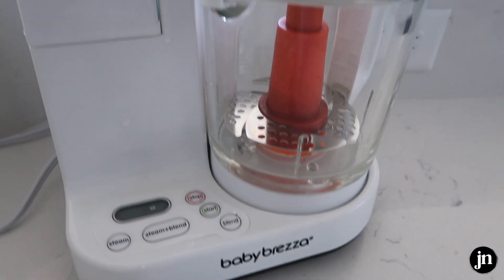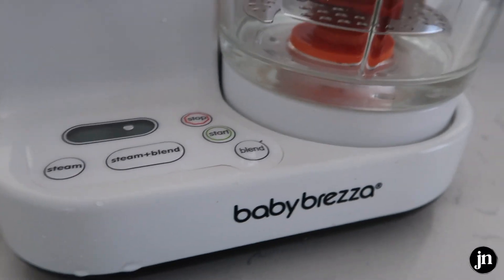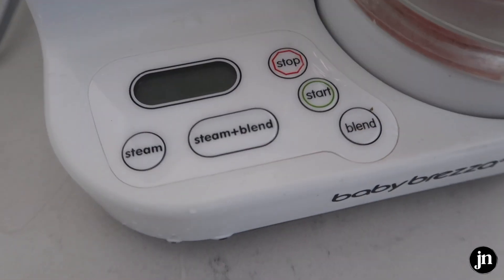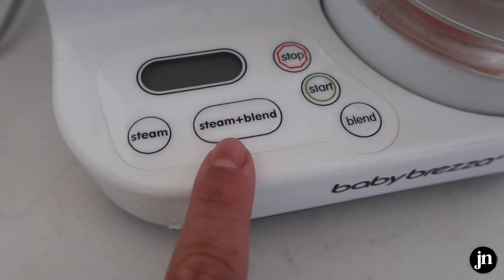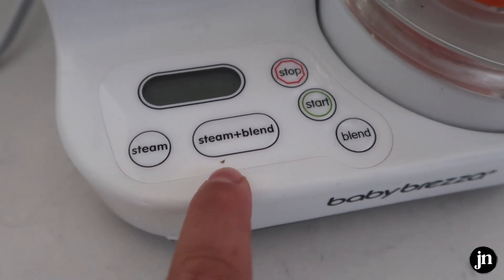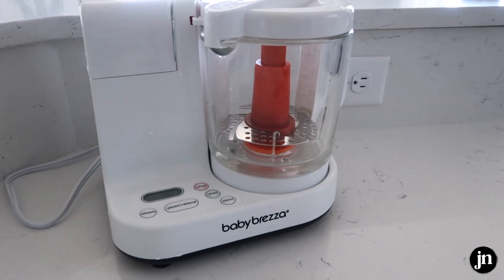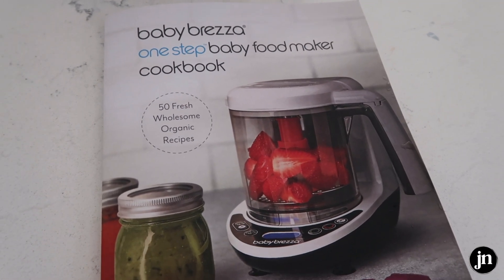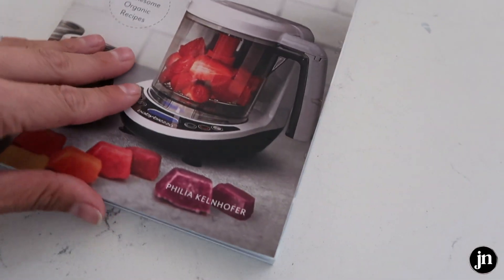This is the little machine we have been using for literally all her baby foods — it's just the Baby Brezza. It's an all-in-one steamer and blender. What I love is that when I turn it on, if it just needs to be blended I push blend, but most things are steamed then blended — like apples, sweet potatoes, things like that. It also came with the Baby Brezza One-Step Baby Food Maker Cookbook, which has 50 wholesome organic recipes that I absolutely love.